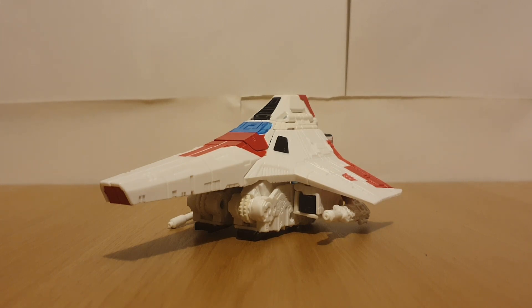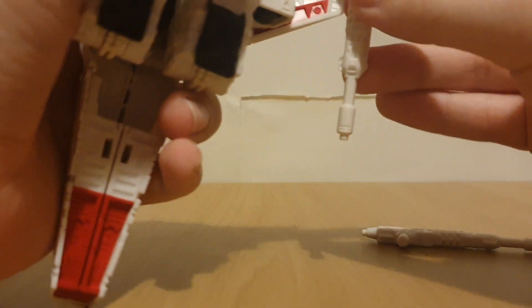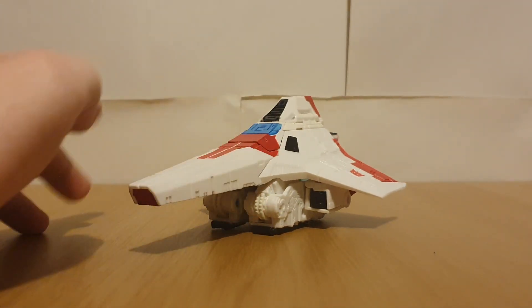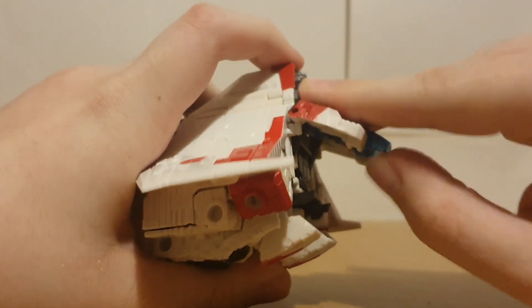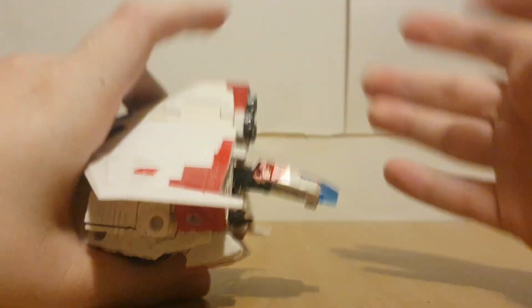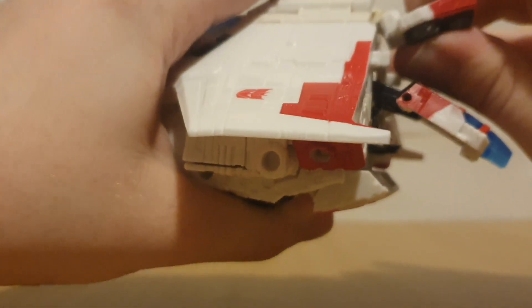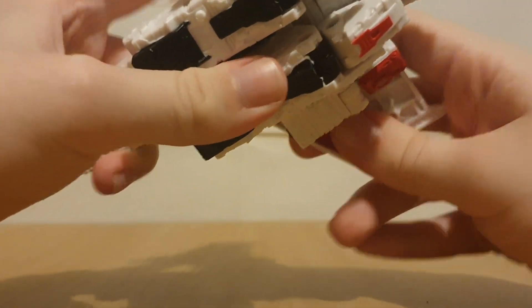To get this guy transformed - of course you can do it with the null rays attached, but I find it easier to just remove them. You can plug them into different ports: the wings, the sides of the arms, but I just prefer to plug them into the shoulders for the jet mode. We're removing the null rays and tilting my camera up. Just going to start by getting the faux cockpit out - it's the Siege Tetrajet transformation, I'm pretty sure you know how this works by now. Take the back boosters, lift that up, get the wings up.